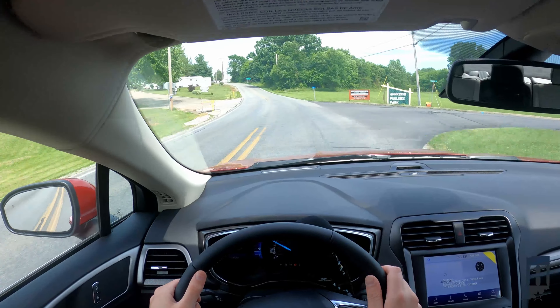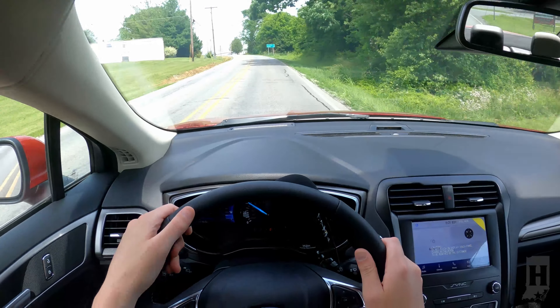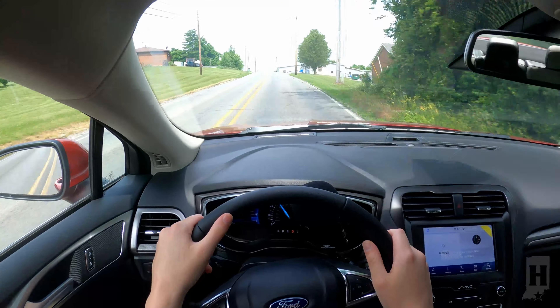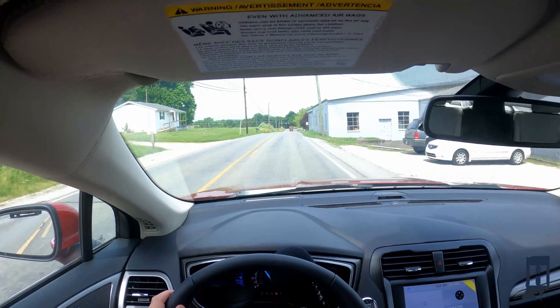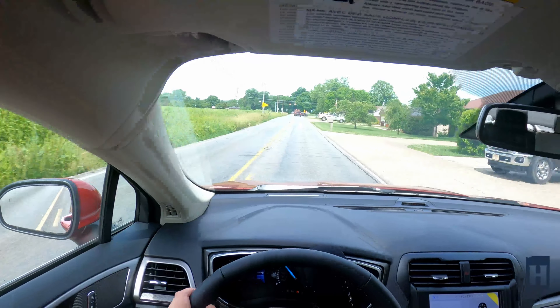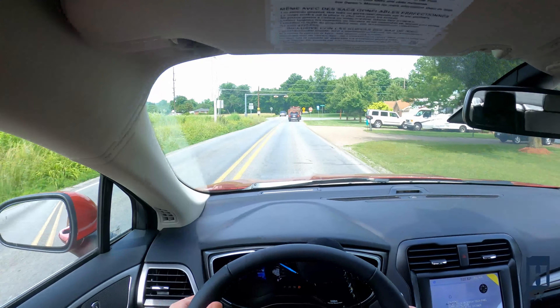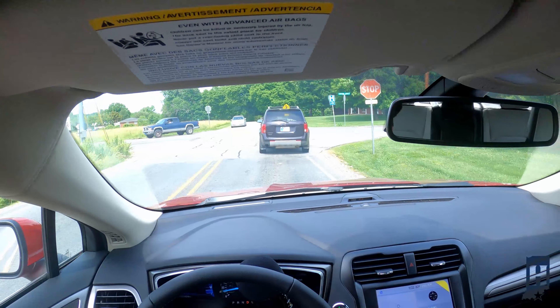As we go up this hill, I want to hit the gas a little bit for you. You hear this engine — that's the 1.5-liter EcoBoost engine with the auto start and stop technology. It's a great engine. It's actually very similar to the one you would find in the new Escape, among others in the 2020 lineup.